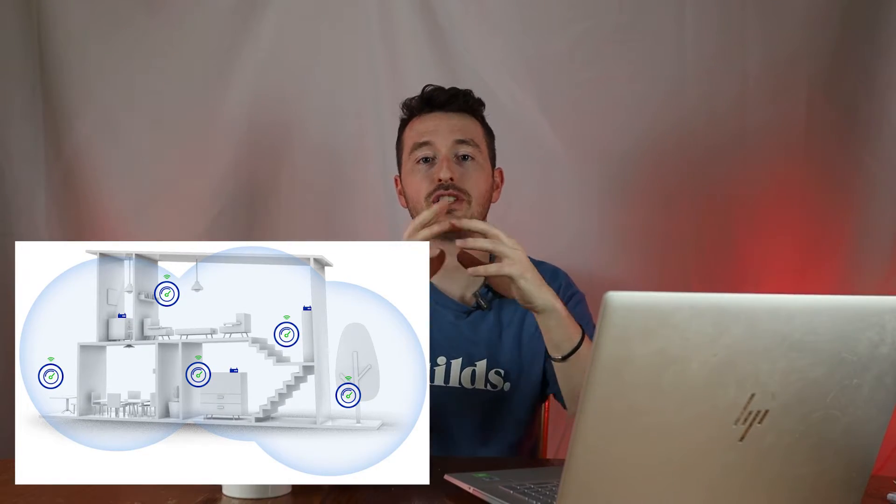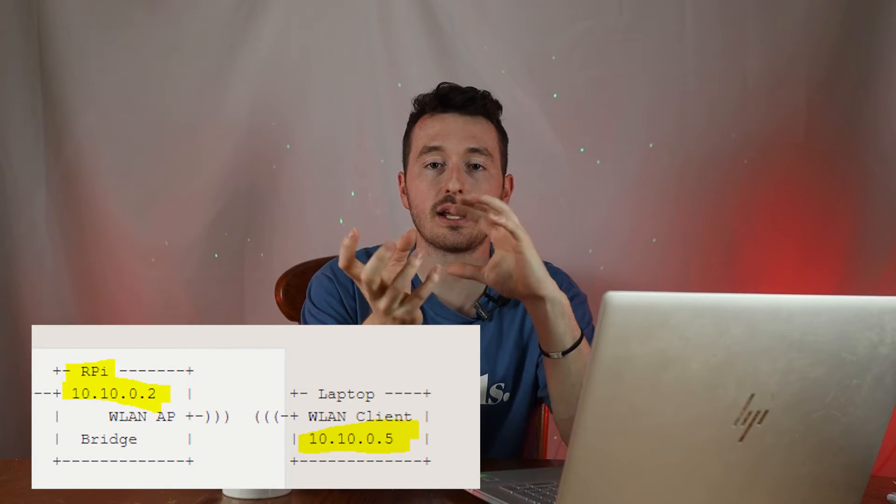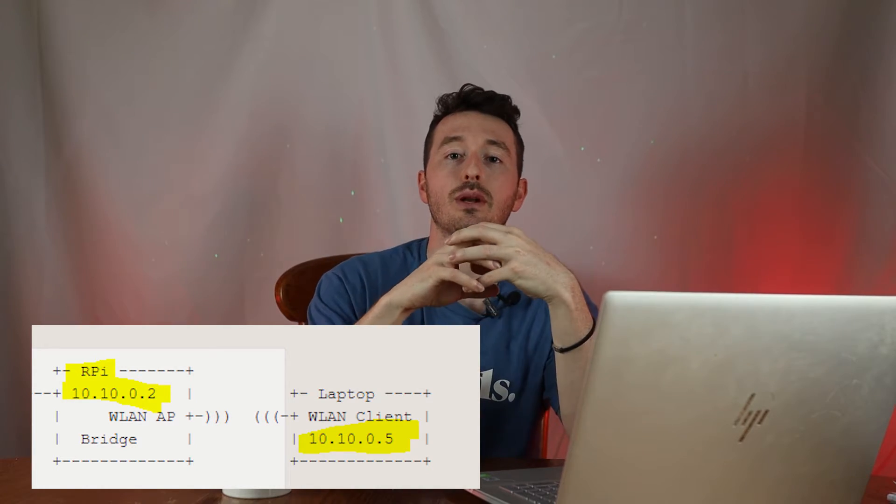We connect the powerline adapter to the Raspberry Pi. The Pi then takes that ethernet signal and wirelessly transmits it using its wireless network interface. It won't be a seamless mesh network — the Pi will have its own SSID and password — but once connected, you'll be on the same network and assigned an IP reachable from devices connected to the main router.